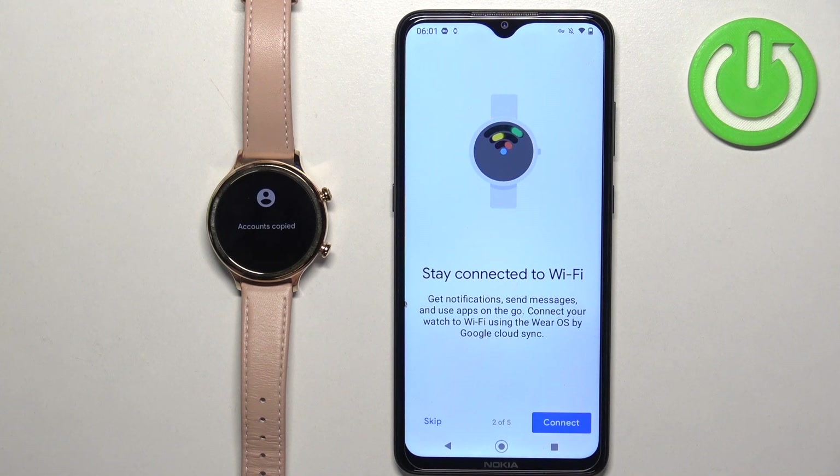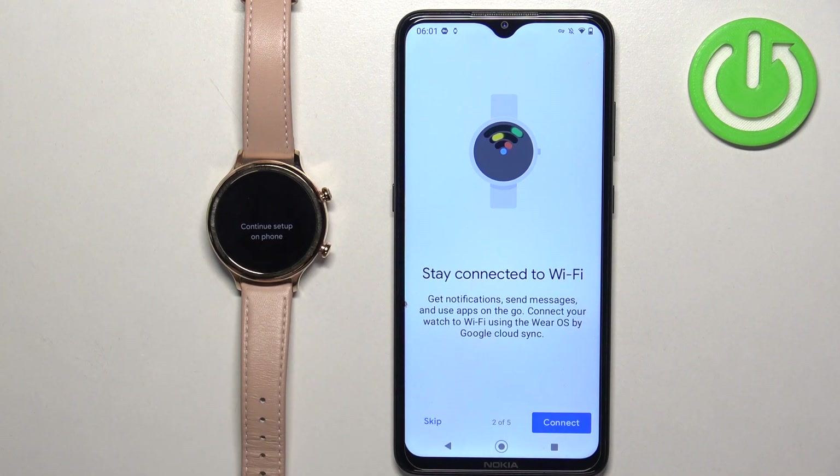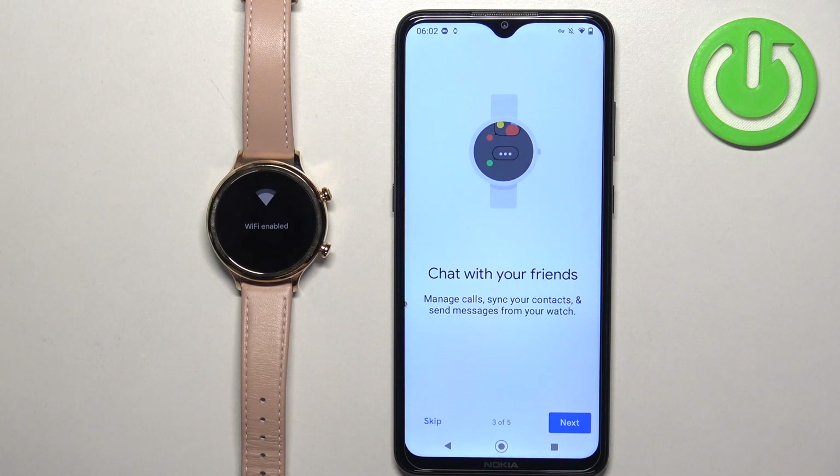After copying a Google account, you can also connect to a Wi-Fi network. It will copy the saved networks from your phone to your watch. You can skip this step if you want. Next, we have the option to manage calls and sync contacts from your phone to your watch. If you want to reply to messages and access contacts from your watch, tap on 'Next' and allow the required permissions. If you don't need this, tap on 'Skip' to keep it disabled.